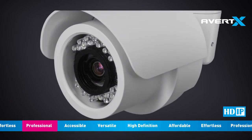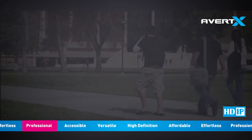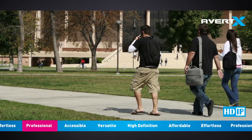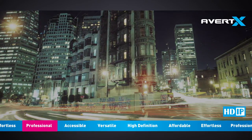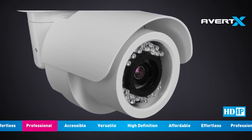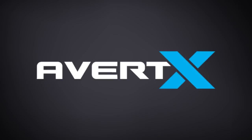It takes professional components to produce professional results. The high quality lenses on Avert-X cameras produce crystal clear high definition IP video. Infrared LEDs and weather-resistant housing make the Autofocus Night Vision HD Indoor-Outdoor IP Bullet Camera rugged enough for any installation, even in total darkness. The Autofocus Night Vision HD Indoor-Outdoor IP Bullet Camera brings professional quality surveillance to you, and it's only available from Avert-X. Avert-X — Professional HD Video.